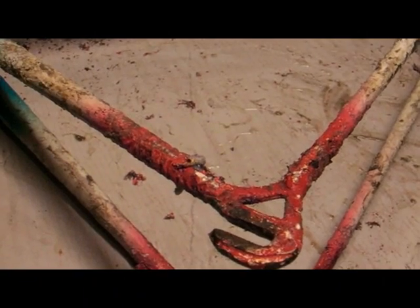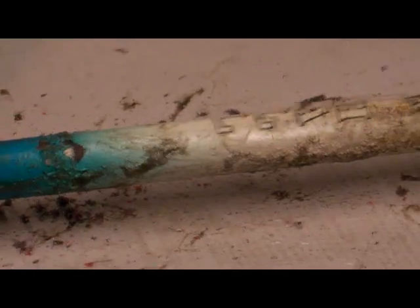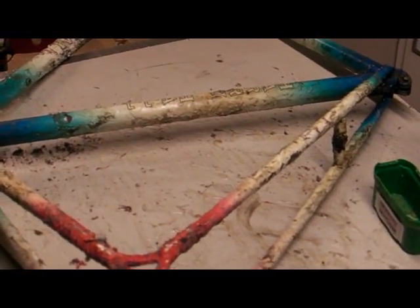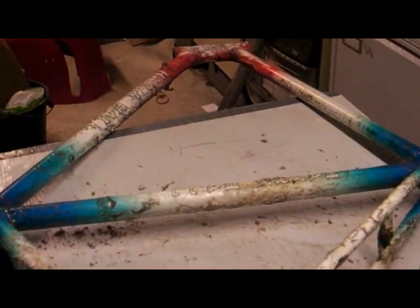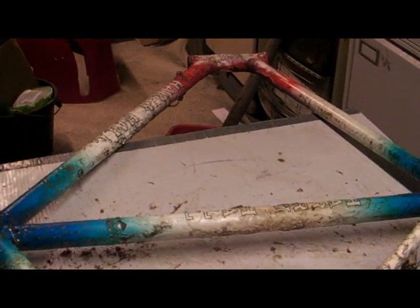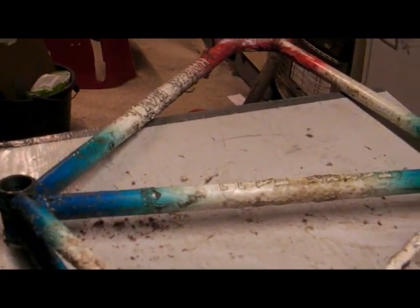The same process is needed on the main frame. So once again, get the medium-coarse wire wool, give it a good scrubbing down, break up the surface of the paint, then apply another coat of Nitromors. I reckon two more coats and we'll be almost clear of the paint.